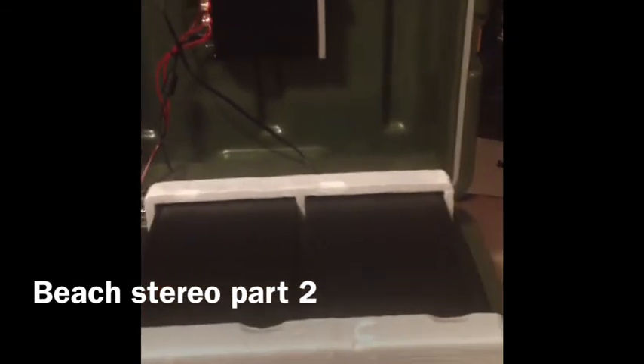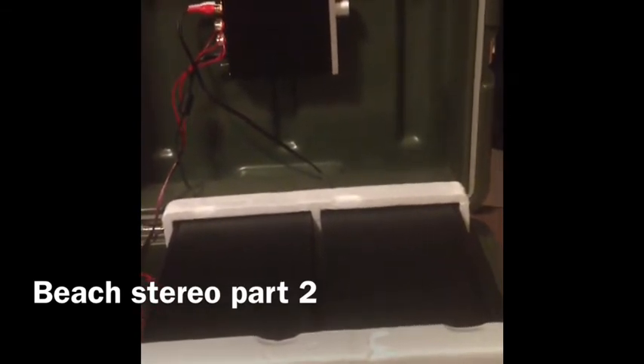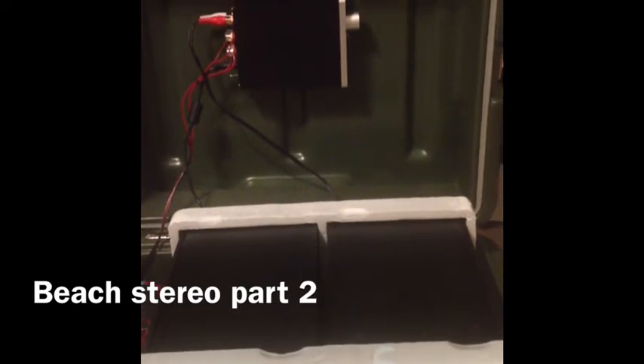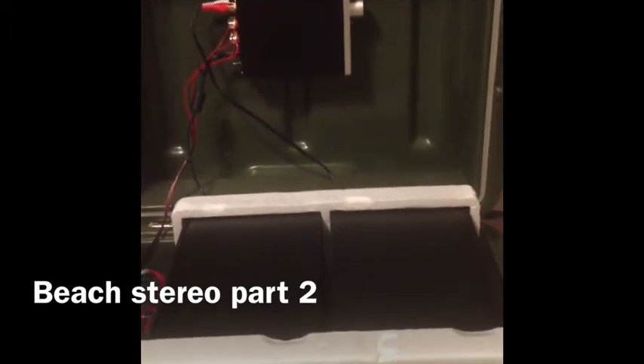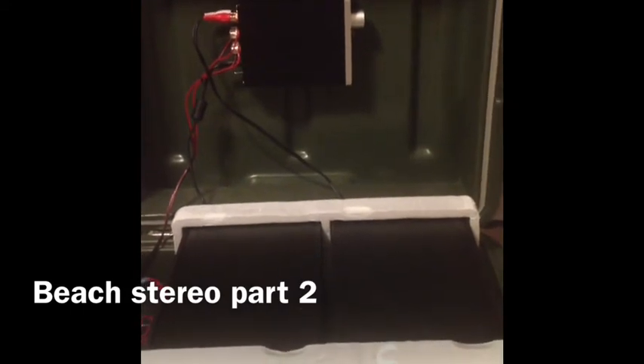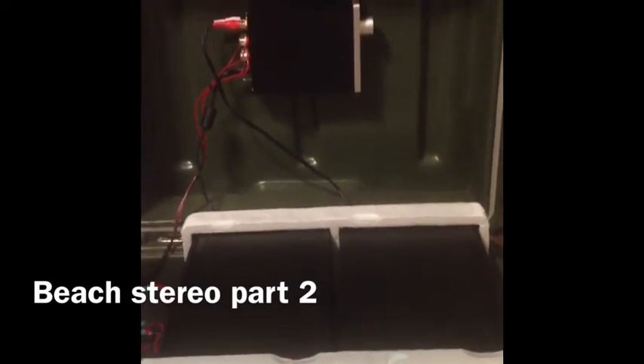These are the speakers of the system. They are Dayton Audio B652 — 6.5-inch two-way bookshelf speakers, rated as audiophile and the best bang for your buck under $60. The audio response and THD of the speakers is about as good as you're going to get at this cost.